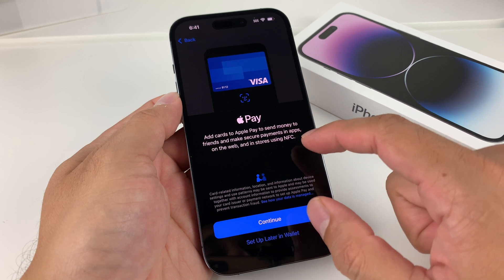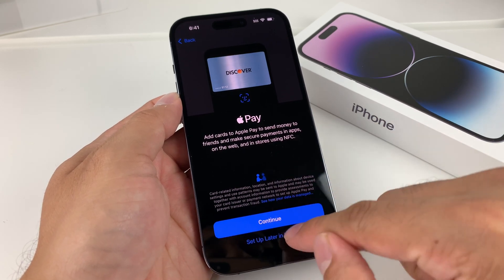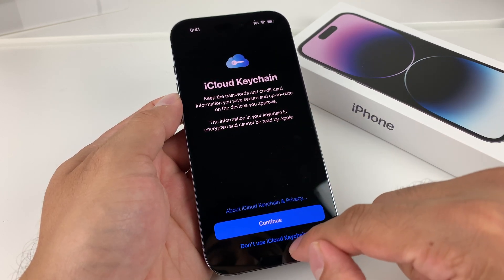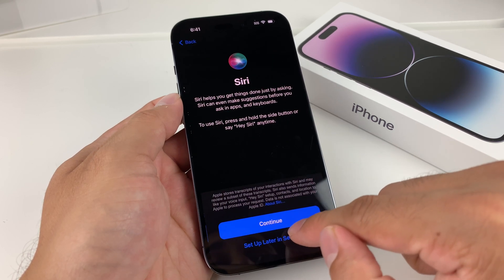Next is Apple Pay — if you're going to be using Apple Pay to purchase things, set it up here. You can always come back in the Wallet later. For iCloud Keychain, if you want to save your information and passwords, you can enable that or choose to set it up later.